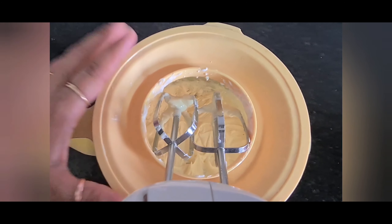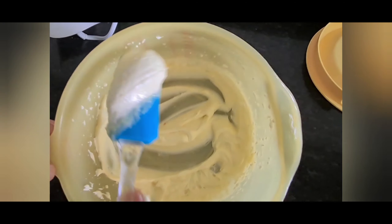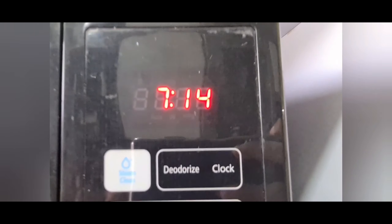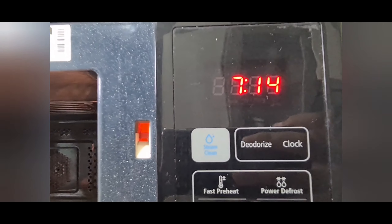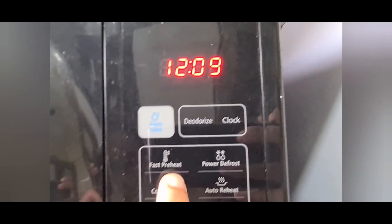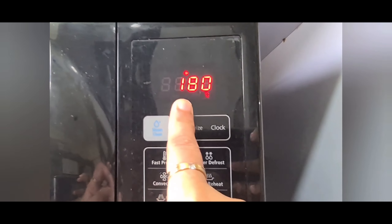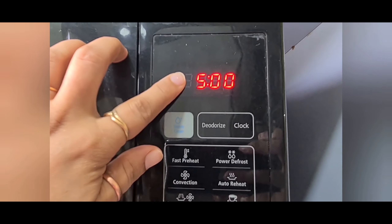Let's put the oven on fast preheating mode at 180 degrees Celsius and let's wait. In the meantime we will mix our sugar and butter properly. I am using a mixing bowl — I will add the butter and then the sugar powder, and blend it until it gets fluffy.